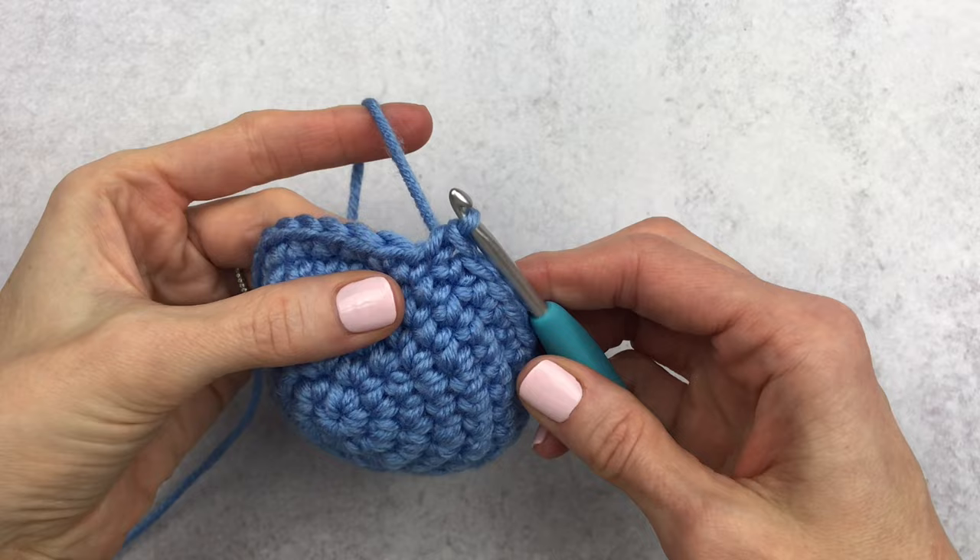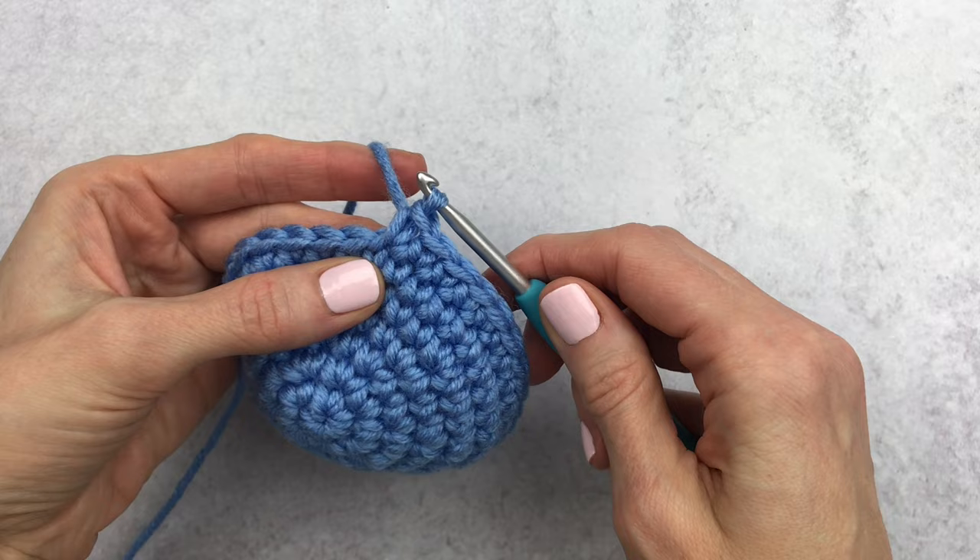Hi guys, it's Katie from Yarn Society, and today we're going to learn how to fasten off our work. When I first learned to crochet, it would say to fasten off after each section and I had no idea how to do that.